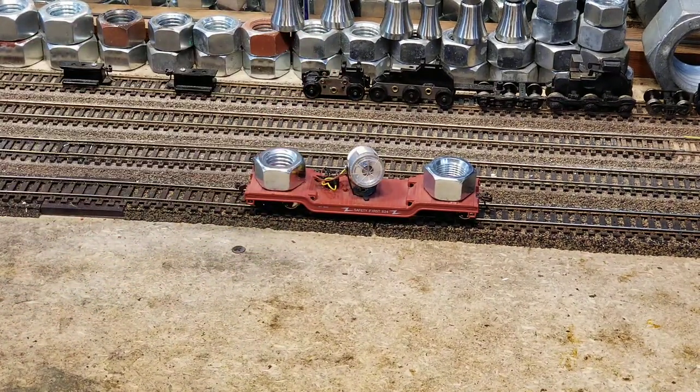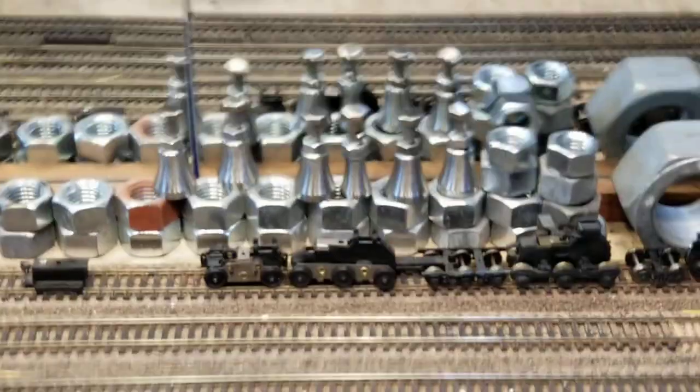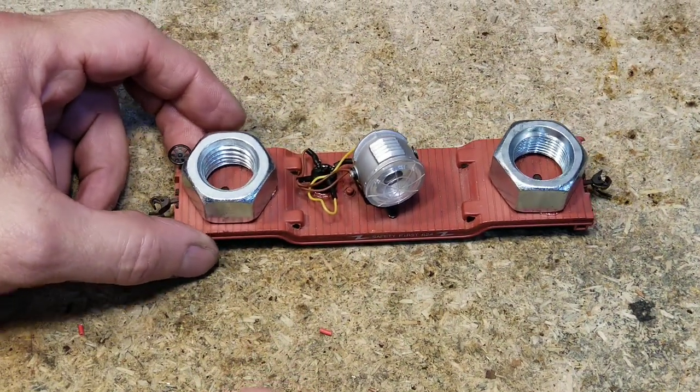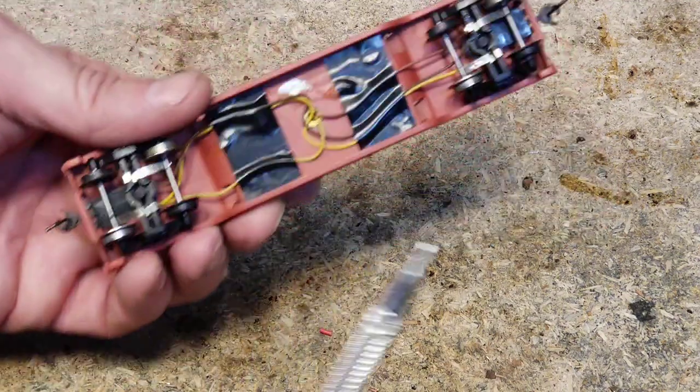Roll it around — if the light goes out, that's where the track needs attention. In DCC, if you encounter a short, your system should trip the off switch. In DC, you'll see some sparks and you'll know there's a short there.